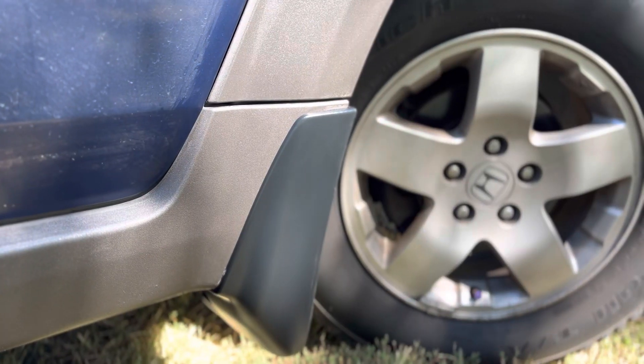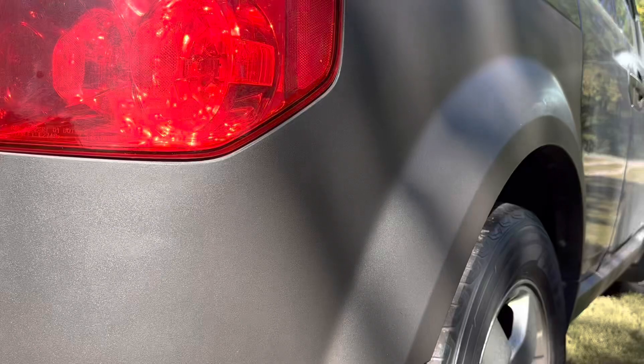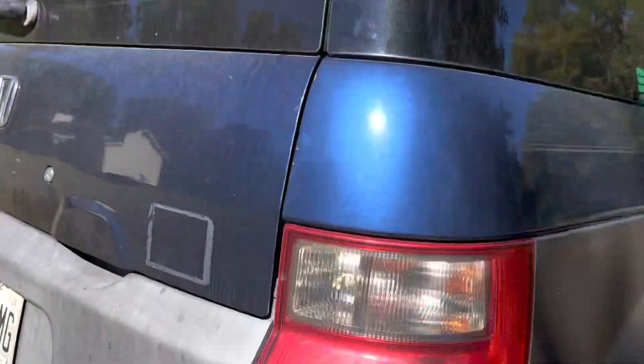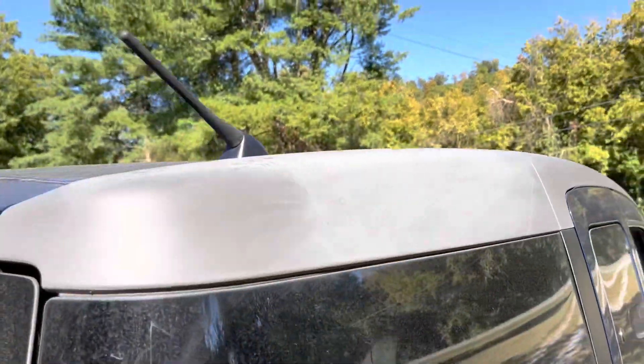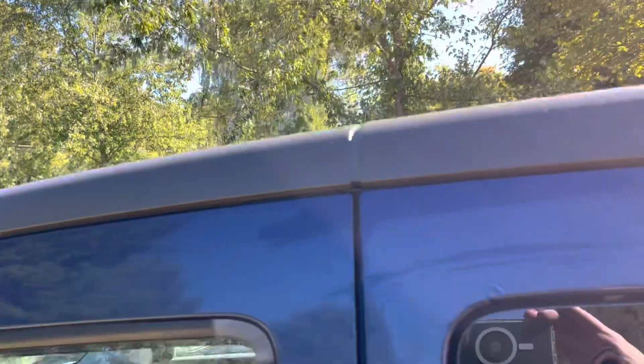I think the problem with doing stuff like adding these cool mud flaps to the Element is that it makes everything else look like crap. It's probably the best example of before and after — that's the fender that I did. Haven't done the back hatch yet, didn't do this piece yet, didn't do this piece. See the difference?